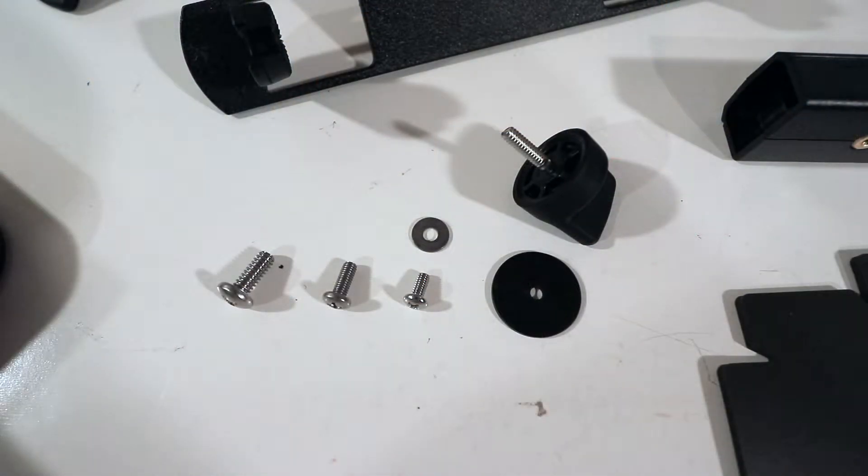Before we begin, let's talk about the fasteners. In your parts you have three different sizes of screws — we're going to refer to those as large, medium, and small. You'll also find some washers; those go on some of the small screws in certain assembly steps. You also have some rubber washers that are going to go on the gimbal knobs, which we'll eventually use to attach the fish finder to the shuttle.